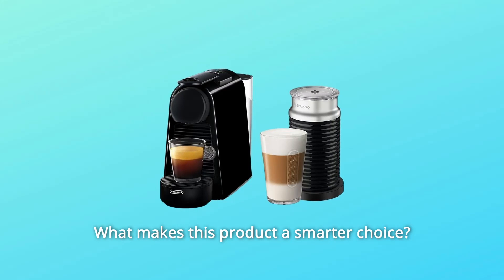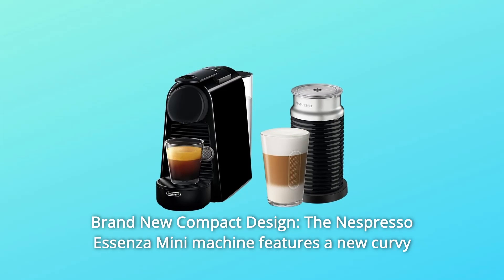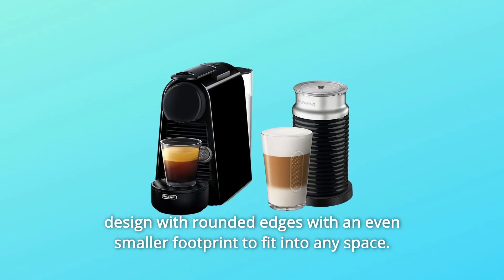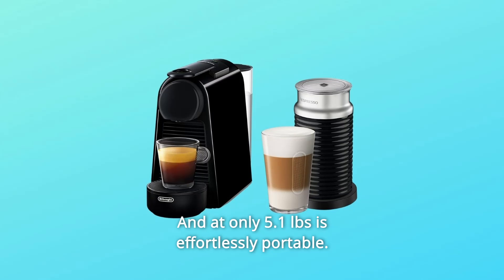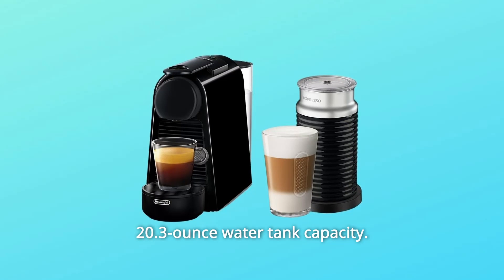What makes this product a smarter choice? Number 1: Brand New Compact Design. The Nespresso Essenza Mini Machine features a new curvy design with rounded edges and an even smaller footprint to fit into any space. At only 5.1 pounds, it is effortlessly portable, with a 20.3-ounce water tank capacity.